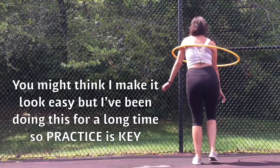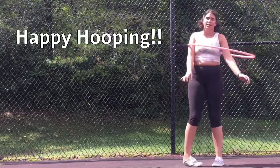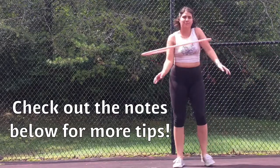You might think I make it look easy, but I've been doing this for a long time, so practice is key. Happy hooping! Check out the notes below for more tips.